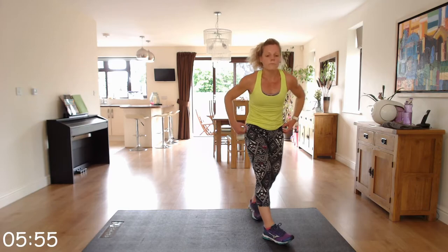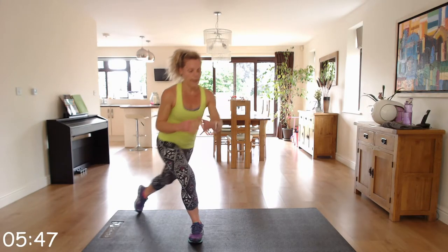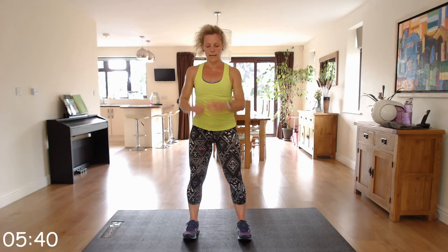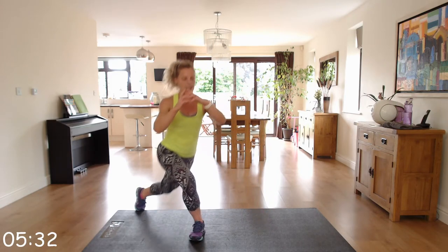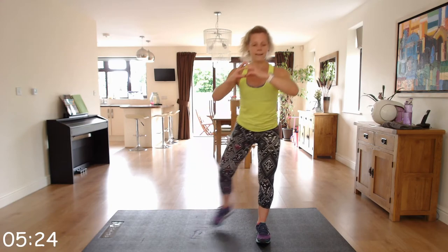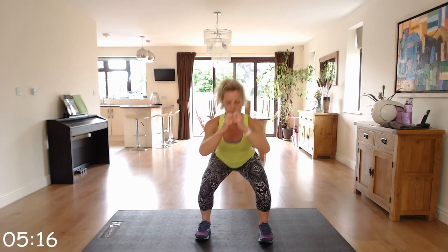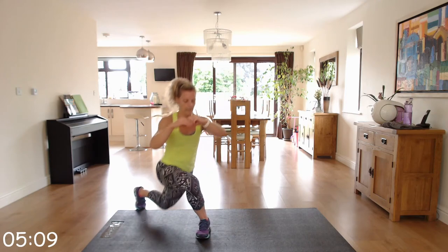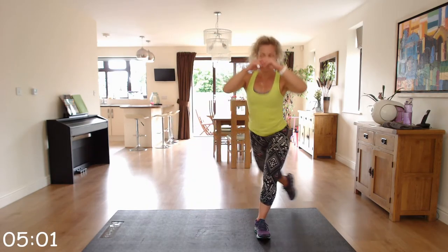Roll back up — we've got cardio: curtsy, squat, curtsy, lunge. Toes facing forwards, you're going to curtsy bringing your left leg back, squat, and curtsy to the other side — keeping those toes forwards at all times. Curtsy, squat, curtsy. In that squat, the bottom is going back into that imaginary chair — back straight.